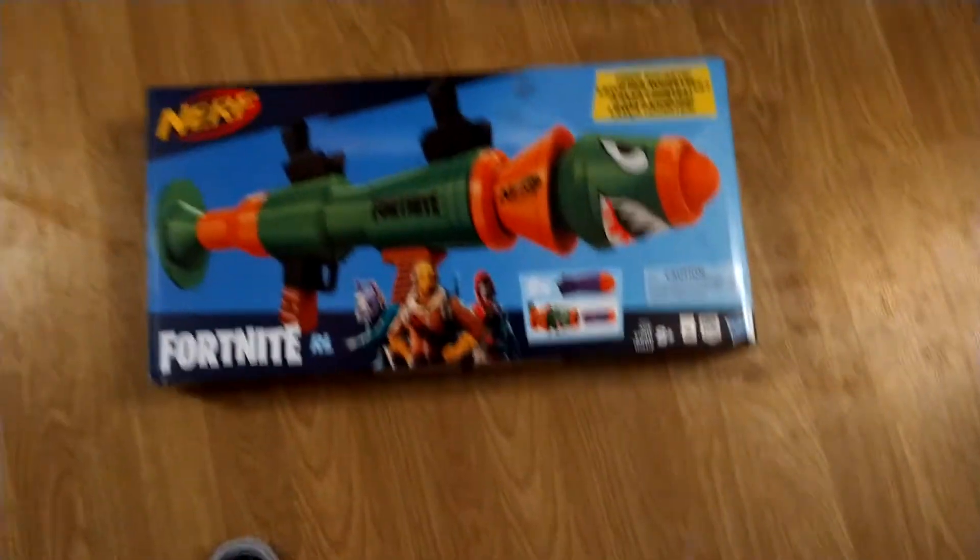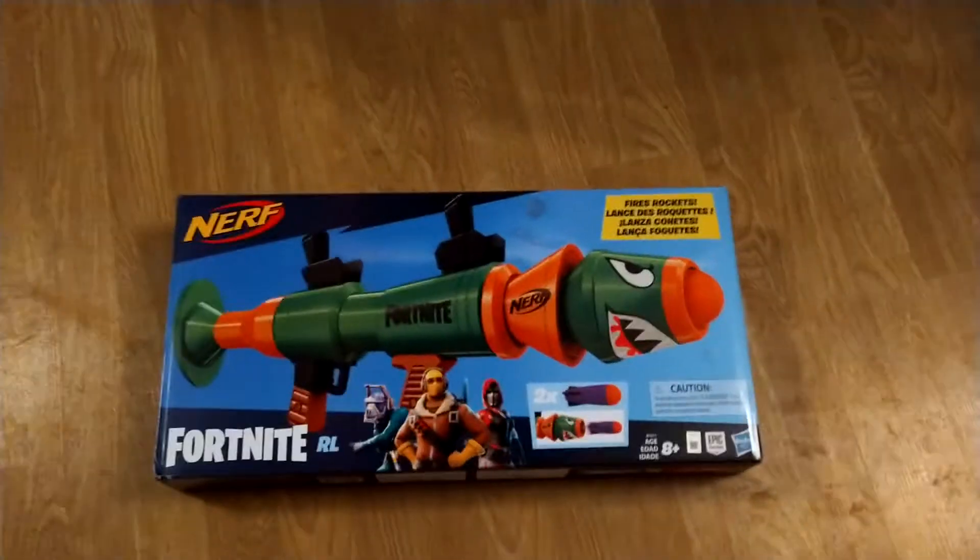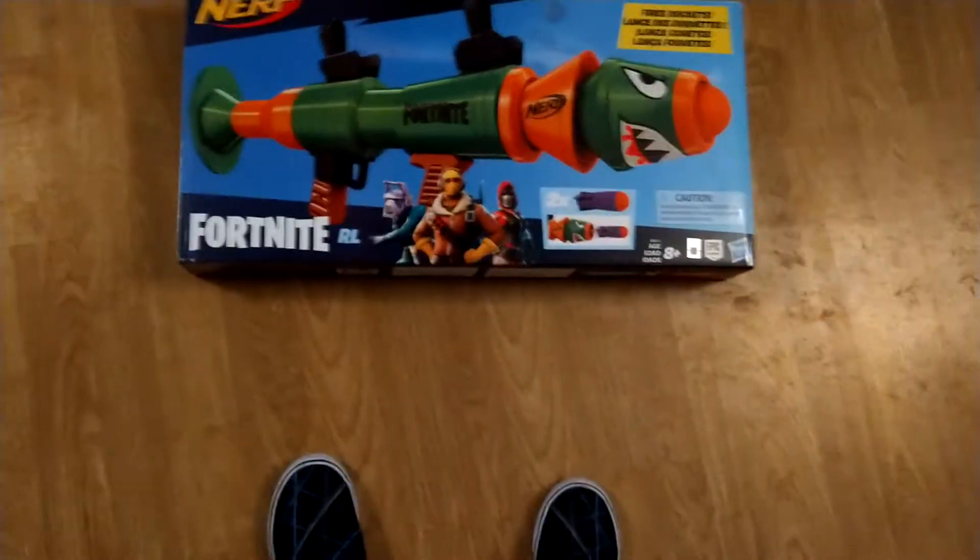Welcome back to another video, guys. Today I'm going to review a Fortnite missile gun.